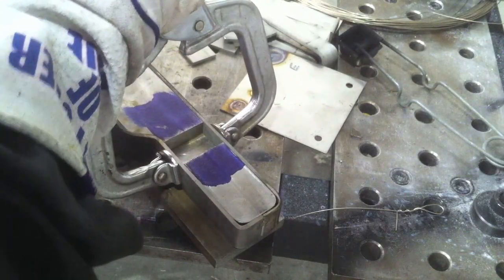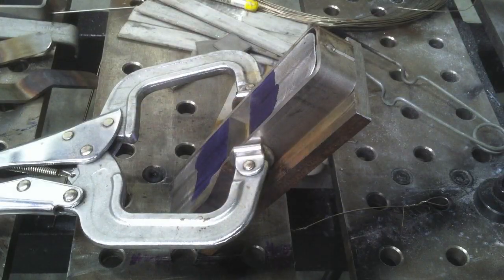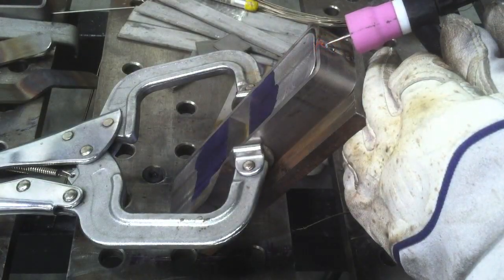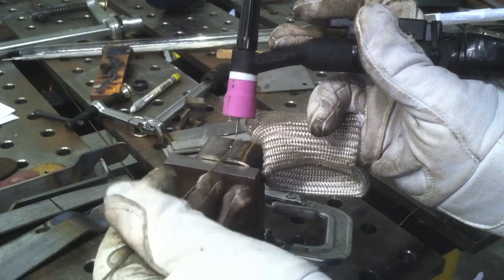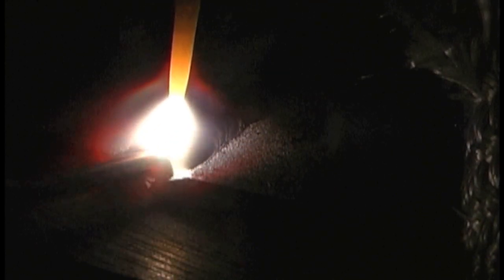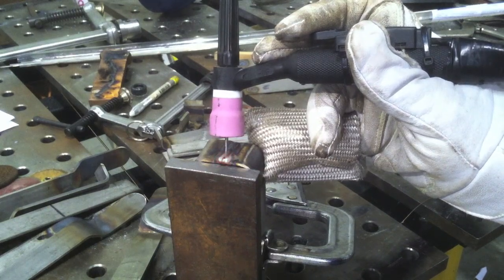I'm going to clamp them good and tight while I tack them — it's kind of flimsy stock so I need to get it tight to the fixture. Then I'll get a few more tacks with it propped up where it's easier to get to and film. I'm using an oversized number 12 cup from CNI — I'll show you why later. It requires about 25 CFH for good shielding, but I can push the electrode way out, which I'll need later. For welding the split halves, I'm using about 35 to 40 pulses per second. I like to do either one pulse a second or over 30 — anything around 10 drives me nuts.